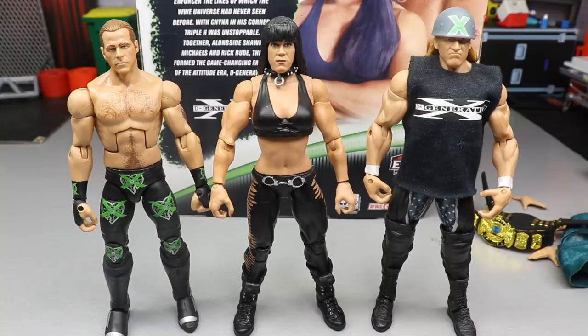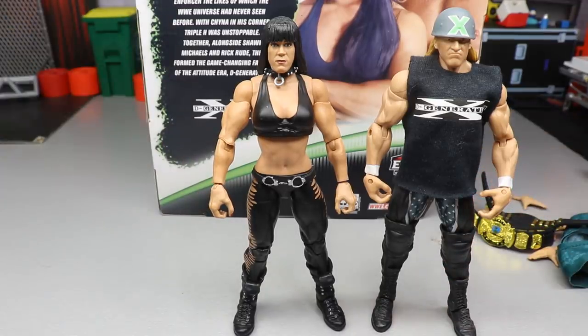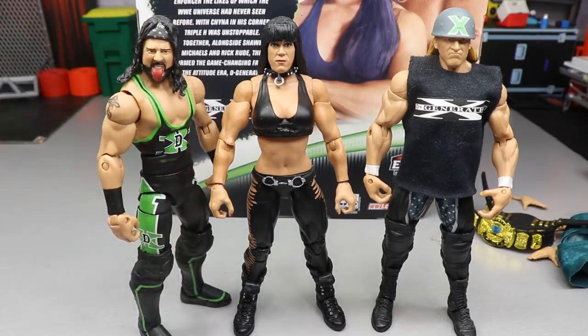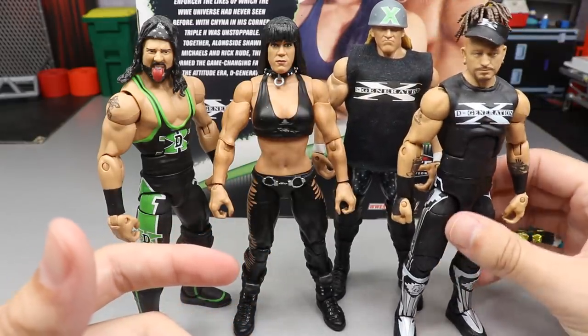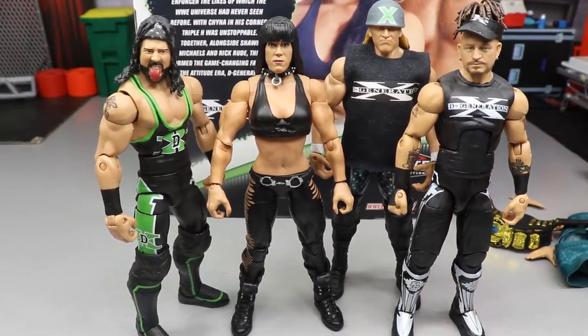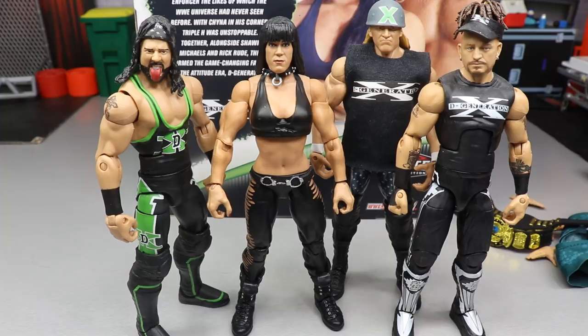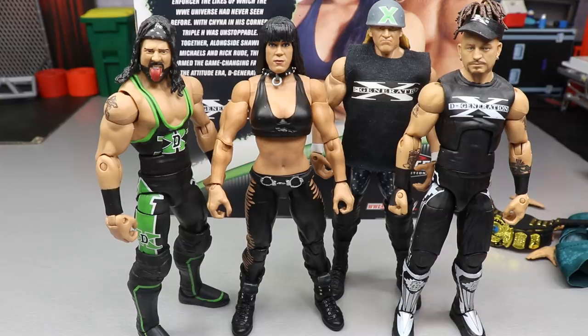Need to make my own DX shelf. And then if you want to look at some other guys - I do not have a Billy Gunn for whatever reason. But if you wanted to see what X-Pac looked like up next to Chyna, and then Road Dogg up next to Chyna as well, here is the full gang without Billy Gunn, which is kind of upsetting. I do not have a DX Billy Gunn just yet, but maybe one day. I really want the Elite 27 with the lime green trunks. But that does it for your Chyna Elite figure comparisons.